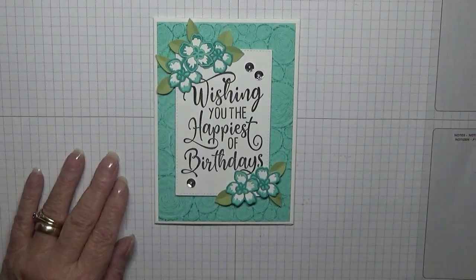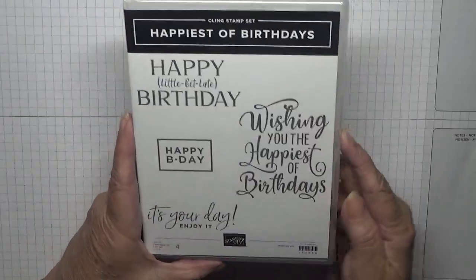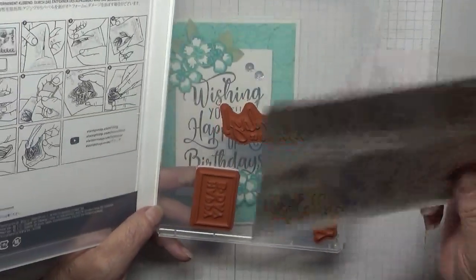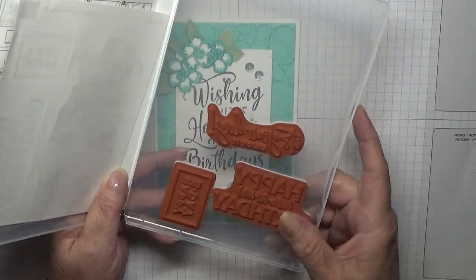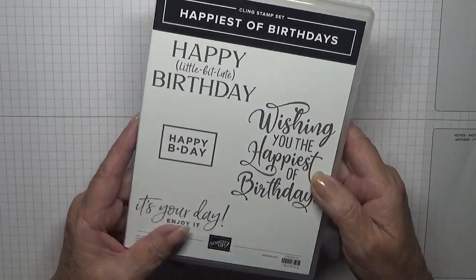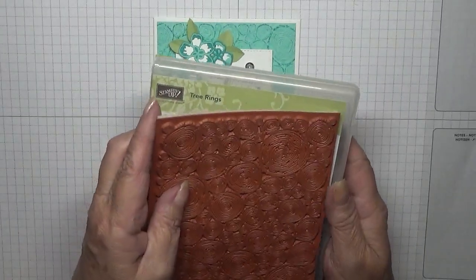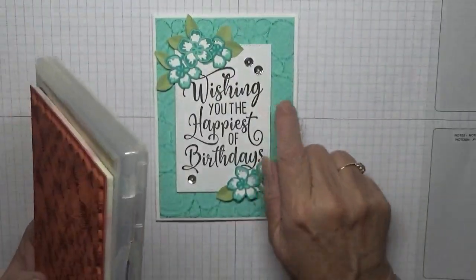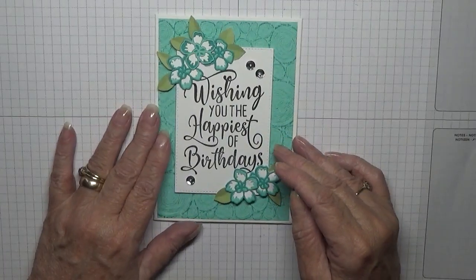Hi, George Japan's here. Today I'd like to show how I made this card. I made this card using this stamp set, Happiest of Birthdays. I got this last month and I haven't even put the stickers on the box yet — I have to do that soon. That is what I'm using today.